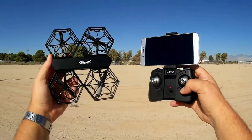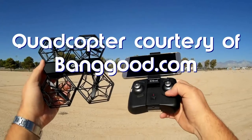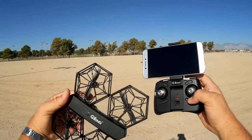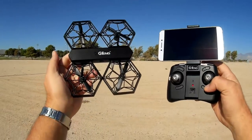Good morning, Quadcopter 101 here, and what I got for you today is a review of the new G-Tang T908W. With the W in it, you can tell right away, along with my phone being attached to its controller, that it is another Wi-Fi FPV flyer.